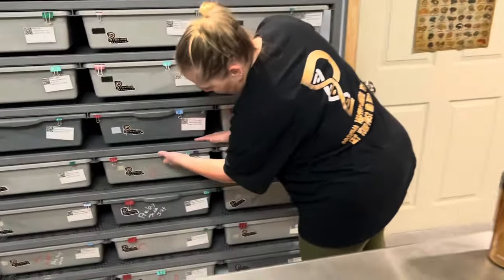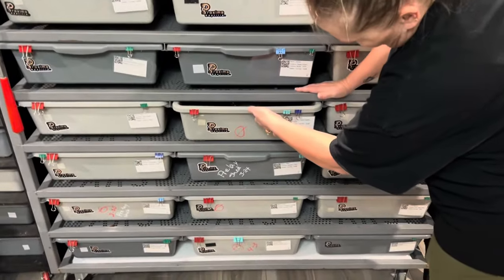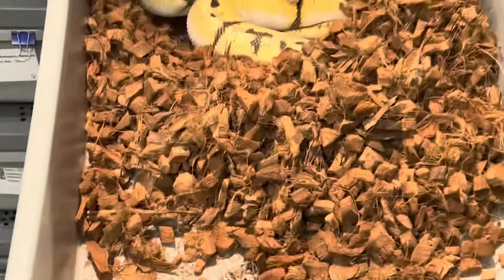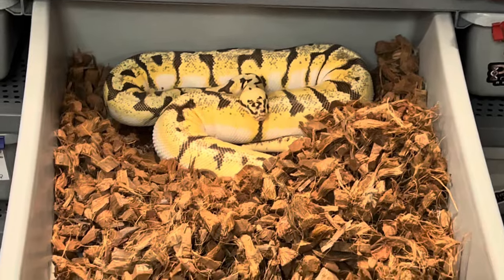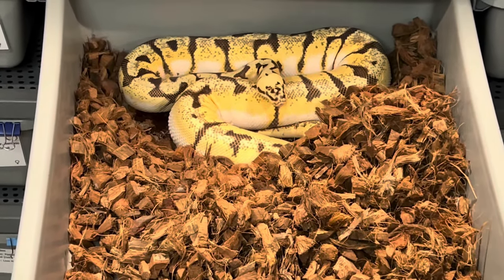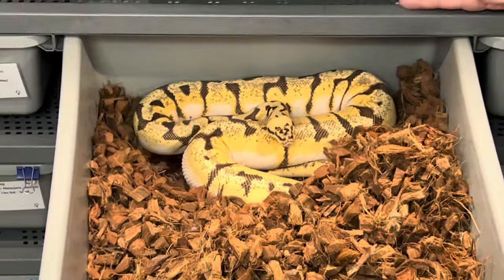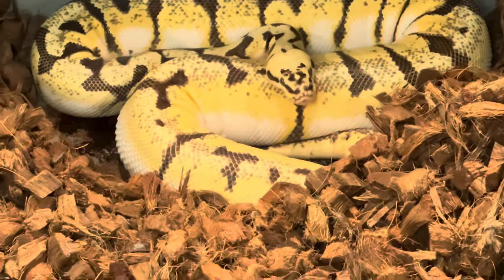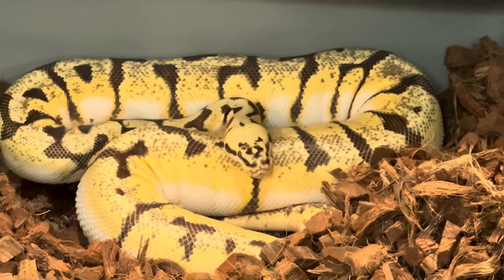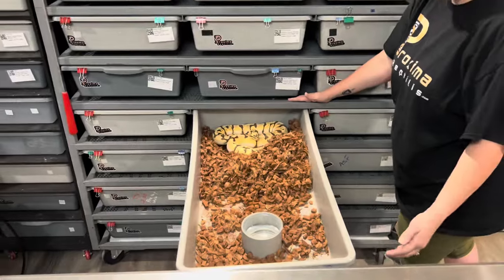And then this is the Super Pastel Spider. She is getting ready to go into blue for her pre-lay shed. She's pretty — she's got like a samurai war mask on. She's awesome. She was bred over to a Blackhead, HRA, and he's also Black Pastel.